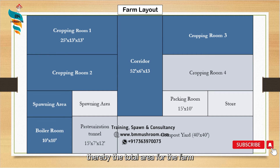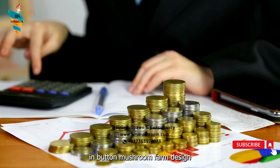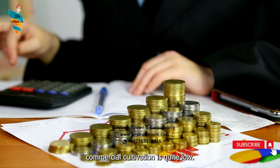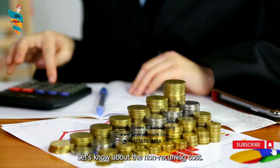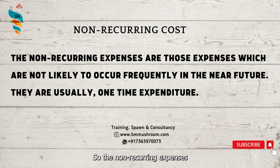Thereby, the total area for the farm consists of 3,597 square feet. The initial total non-recurring costs in button mushroom farm design for small-scale commercial cultivation is quite low. Non-recurring expenses are those expenses which are not likely to occur frequently in the near future — they are usually a one-time expenditure.